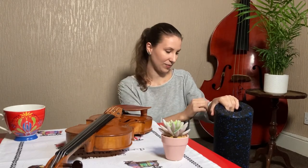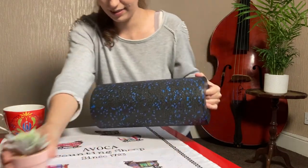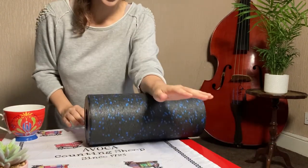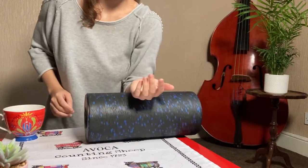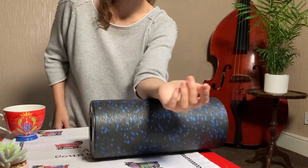Before we finish this video, I wanted to show you guys my yoga roll, which I use to release any pain and tension in my arm. What I do with this one — just put my violin down carefully — is just roll my arm very gently everywhere. It's a really nice stretch at the end of the day when I finish practicing. I always do that.